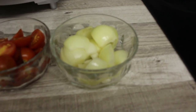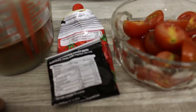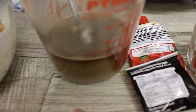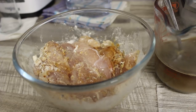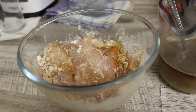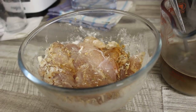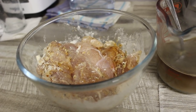And this is what we need: onions, tomato puree, stock, and chicken. The chicken is marinated with some salt and pepper, flour, and some paprika.